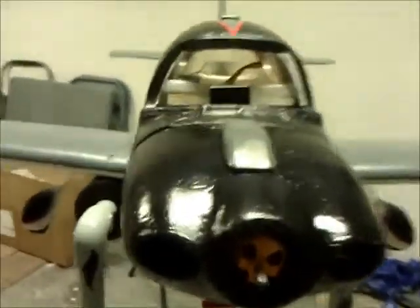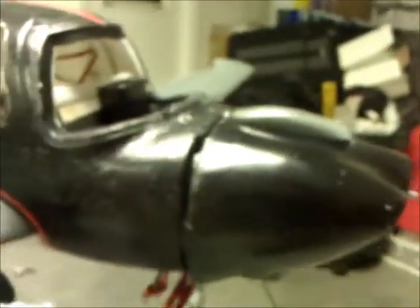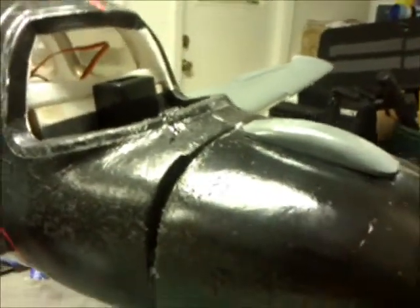I even had a chance to add a hood scoop just to give it a little more muscle look. I'm not worried if I fly this again and crash it, because I already bought another one.